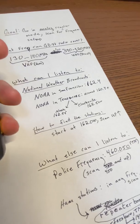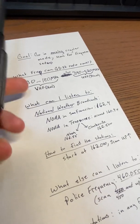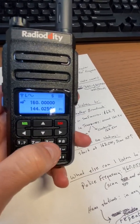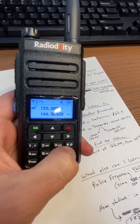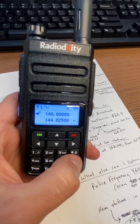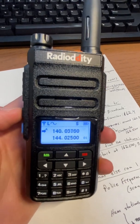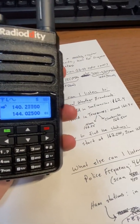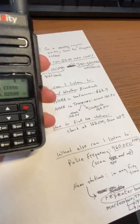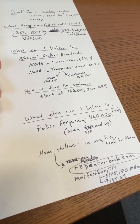To find stations, you can start at the 160s and scan up, or if you don't know any frequencies where you are, you can start anywhere — 130 or wherever. For example, starting at 140 and hitting the scan-up button, you're just looking for anything to listen to: national weather, police stations, or local ham amateur operators broadcasting.